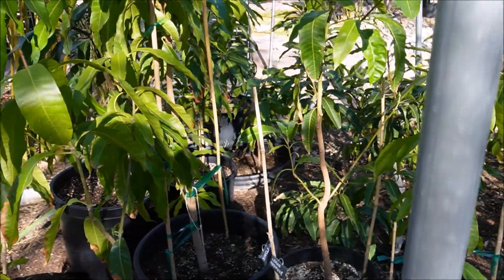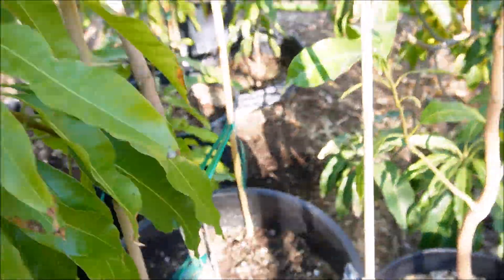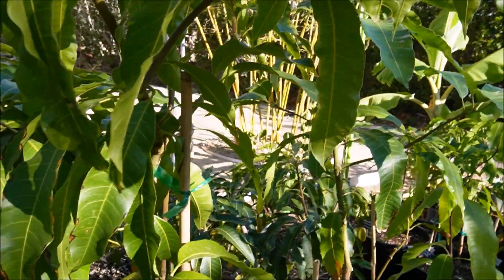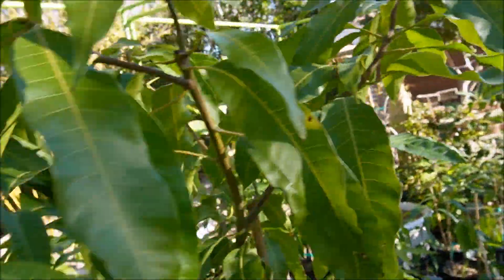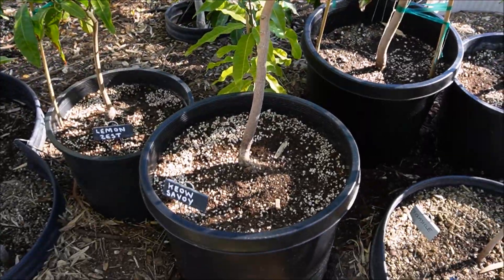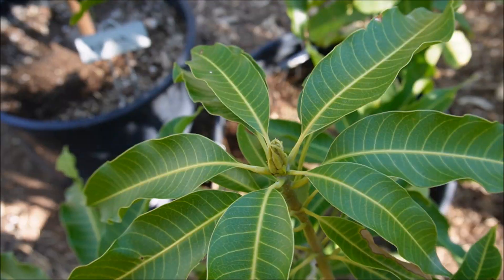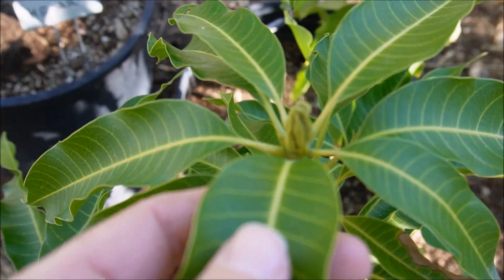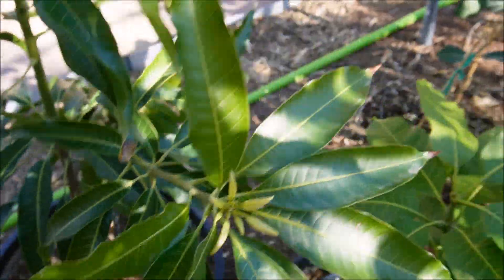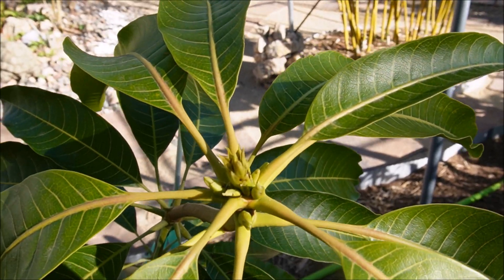I recently up-potted a lot of the mangoes—the Sinclair is now in a 15-gallon with a pretty good-sized trunk, pretty amazing growth considering it was a tiny seedling less than two years back. All the mangoes are looking good; some look like they're about to push bloom very shortly. The Caesar is pushing out new leaves—you can see the top with panicles and leaves coming.